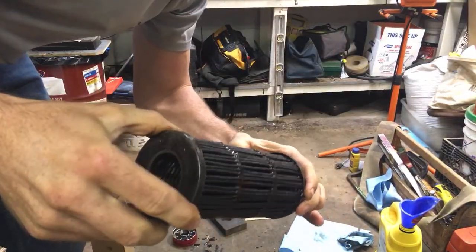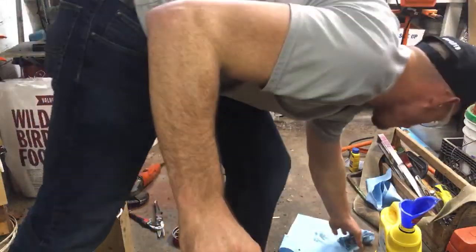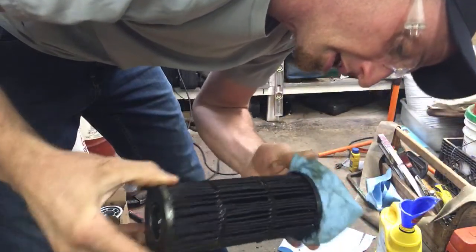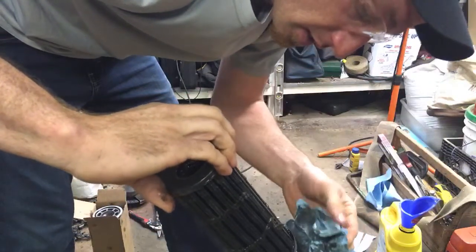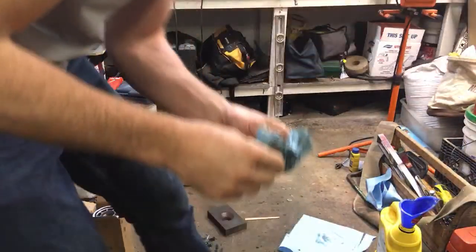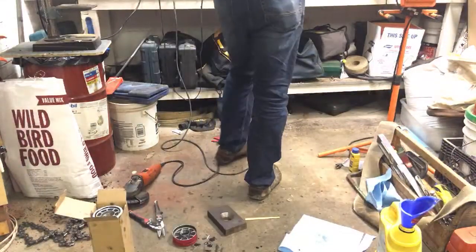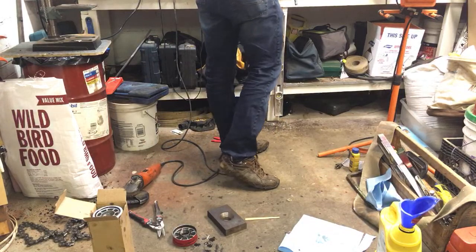What I want to do is see if I can cut this with a utility knife and look into some of the micron filter media. Let me get my knife. I want to take a cross-section out of this and hopefully leave my fingers intact.